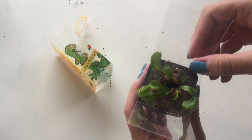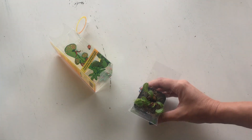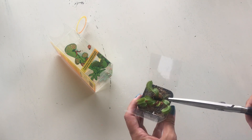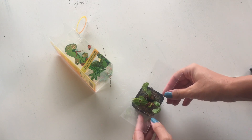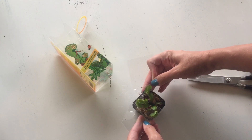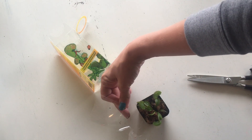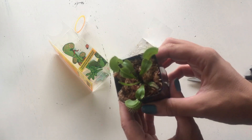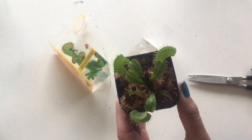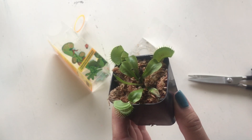Bogs and marshes are hard to recreate indoors, so one way to do that is by keeping them in a container filled with water. Look at that — that's a pretty good specimen just coming out of that little plastic container.